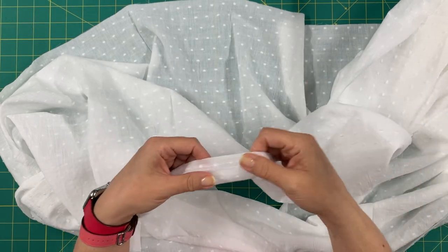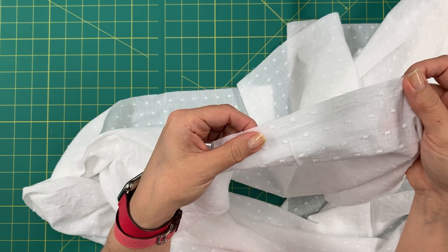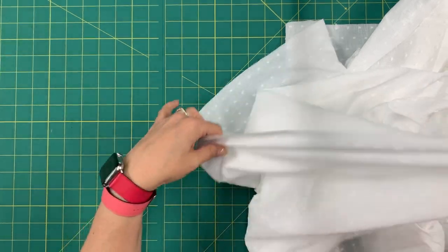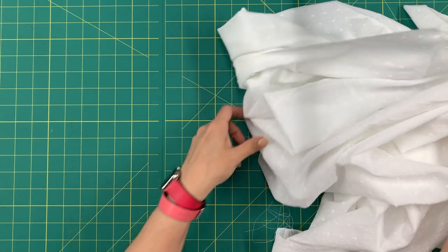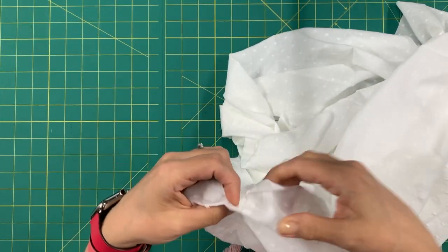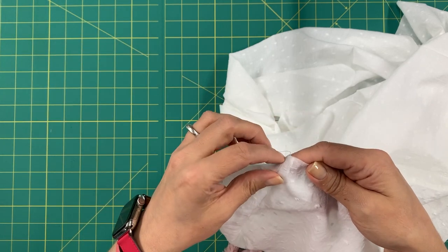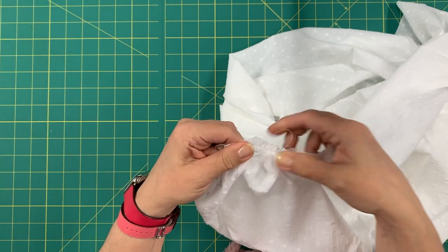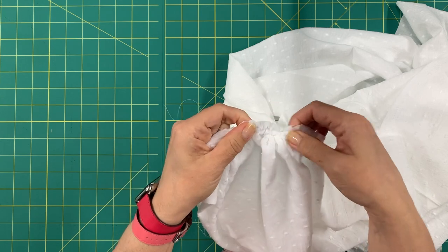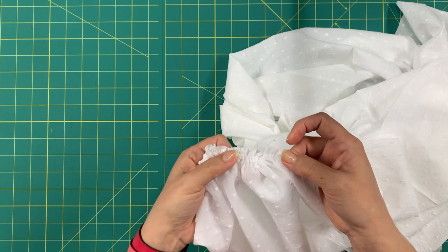I went ahead and stitched all pieces number nine together and did my two rows of longest running stitch for gathering. Find your stitches — they are big long pieces, so take your time. Pull one set of threads and pull. Go ahead and gather all of these stitches, making sure all of those gathers look nice and even throughout. Then I'll tell you how we're going to put all the pieces together.